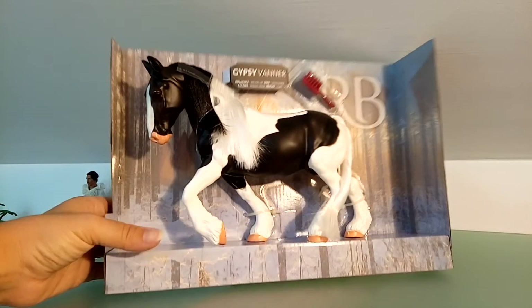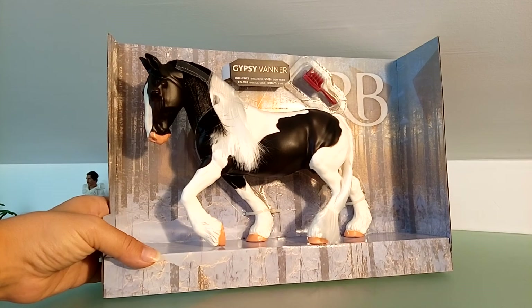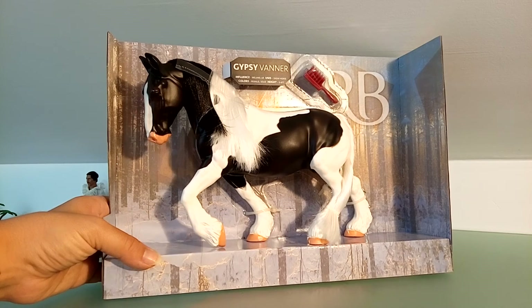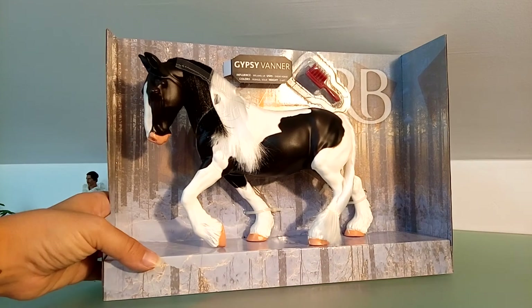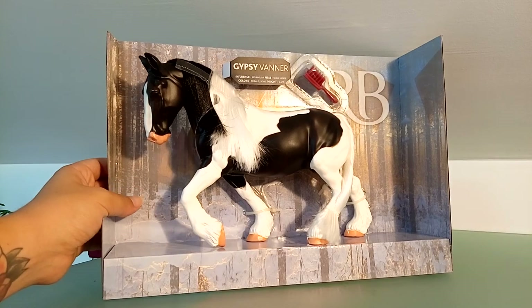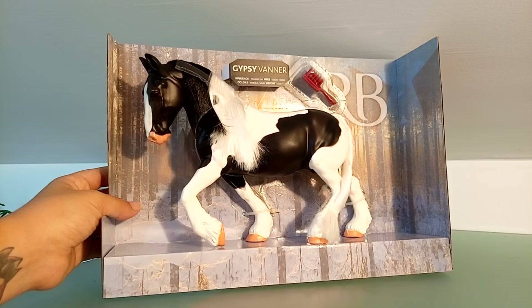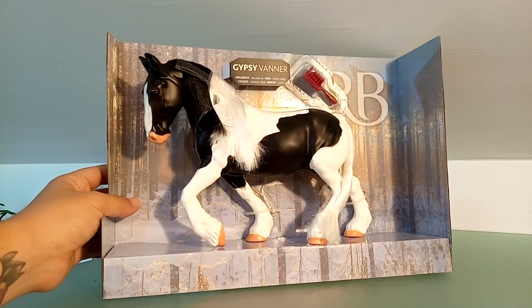I think I had a Grand Champion horse during my childhood and I have to look for it — I hope my family hasn't got rid of it. But now I was able to find this one at large. So let's release it from the cardboard.